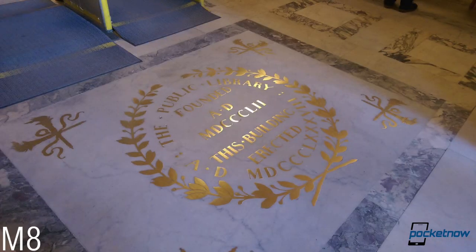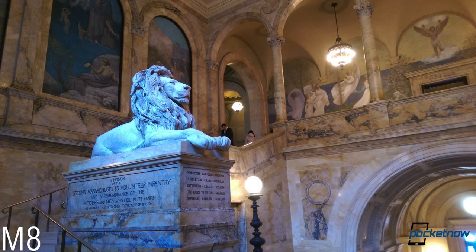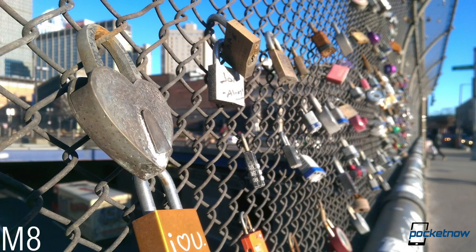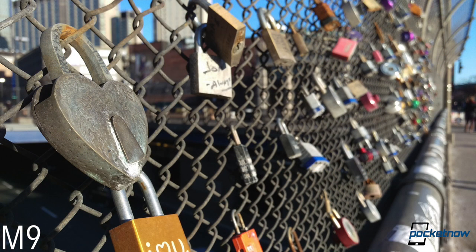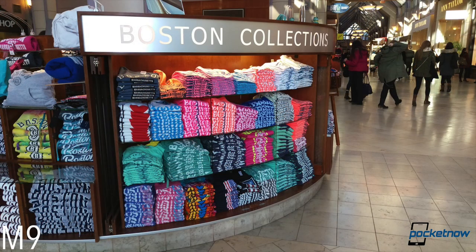It's the same deal indoors with ample lighting — everything's crisper and cleaner on the M9. Even though the M8 didn't set too high a bar in this regard, the newer phone's superiority is striking in a back-to-back comparison. Contrast sees a sizable boost too, and it's pretty easy to get a nice bokeh effect with the M9, without the fancy duo camera and without losing any of the added sharpness.